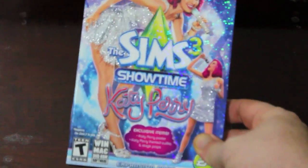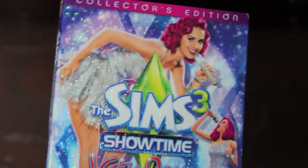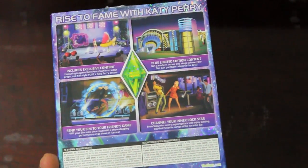The first thing I want to point out about this box is that it's all glittery — just like you would expect it to be with Katy Perry. It's all glittery, you can see the shimmering, but they don't come off on your fingers or anything like that. And the back is also glittery.